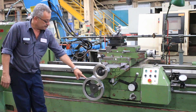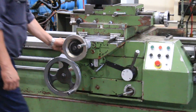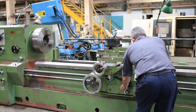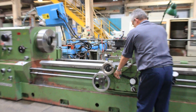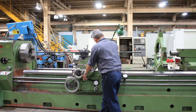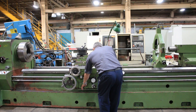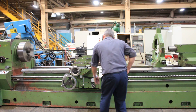That's the longitudinal feeding of the carriage. Now engaging the rapid traverse — rapid, and rapid the other direction. Power rapid cross slide, and power the cross slide the other way.